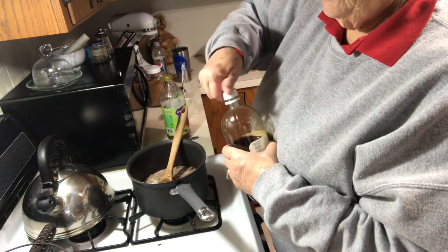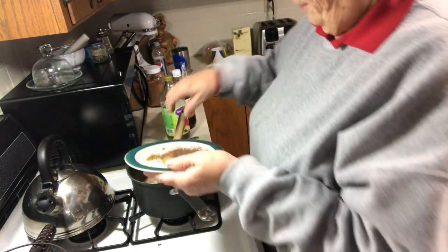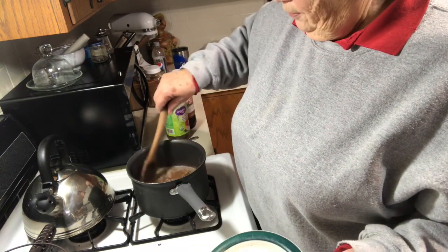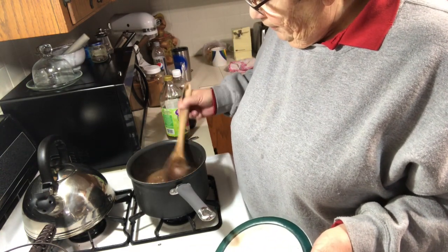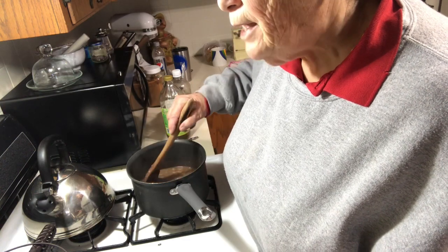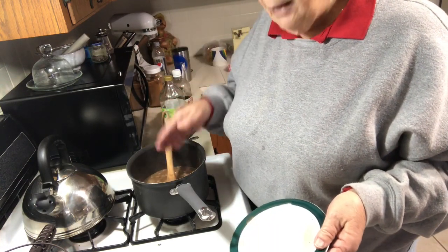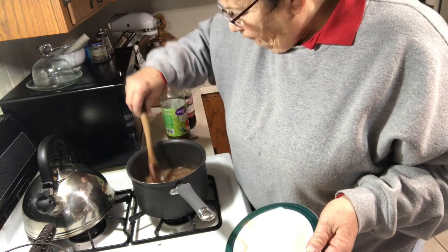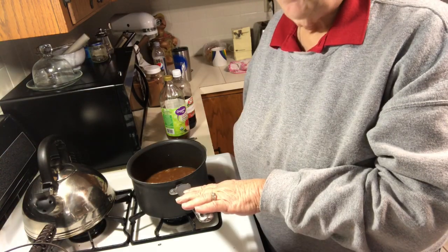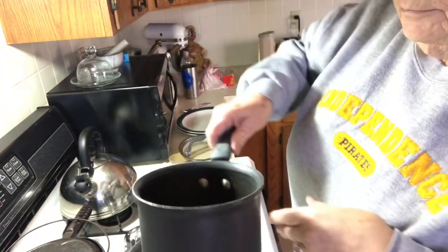All right, then this is where you put all those spices in. You stir this up well and let it simmer — I think it said simmer for two and a half hours — and then you chill it overnight. That's how you get the fat taken off. Oh, I almost forgot — it calls for one and a half teaspoons of red pepper, but I'm not going to put the red pepper in.